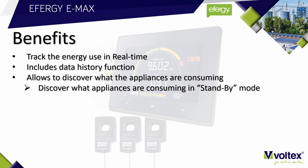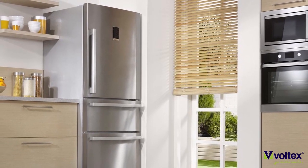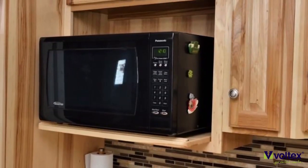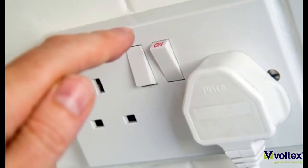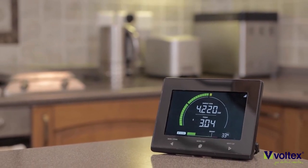The Emax also comes with an always-on function, which allows you to see what the consumption is 24 hours a day. Some appliances need to be on constantly, such as a refrigerator or a freezer, but some appliances also consume power during standby mode — such as a microwave, a TV, or even a computer. If you switch off these appliances at the wall, the Emax will show you what the difference in consumption would be.